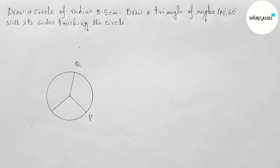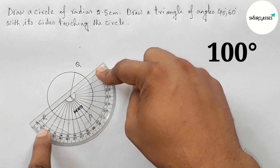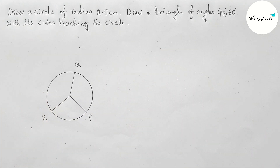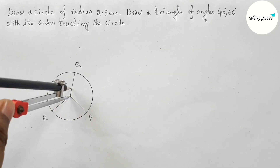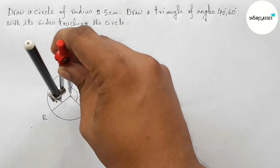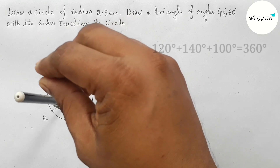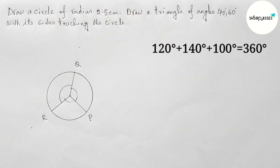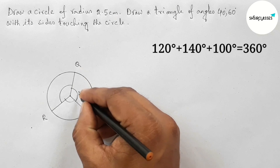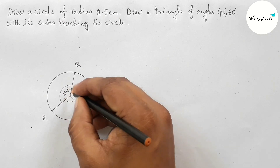This meets the circumference of the circle at a point — taking here R. Now measuring this angle — this is 100 degrees. So we have divided the circle into three angles. The total angle of the circle is 360 degrees: 120 plus 140 plus 100 equals 360 degrees. So this one is 120 degrees, this one is 140 degrees, and this is 100 degrees.